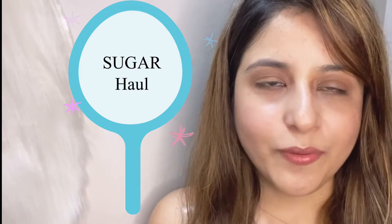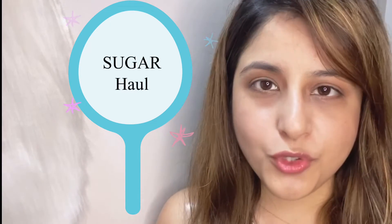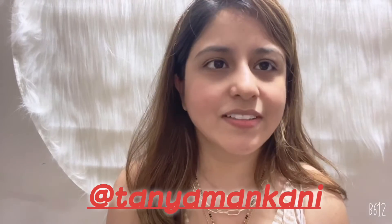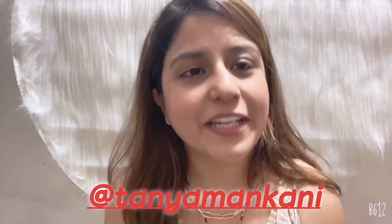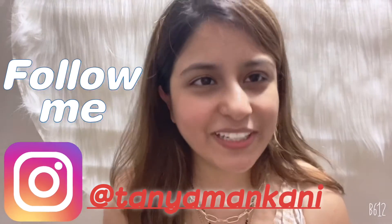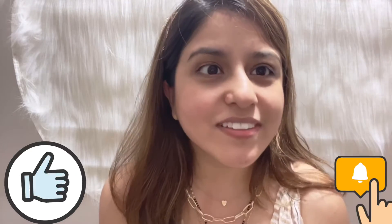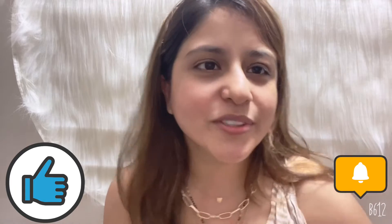Hello everyone, welcome back to my channel. This is Sanya Minkani and today I'm going to shoot another video — a Sugar haul — and I'm going to show you all the products from Sugar which I've purchased lately and give you my honest reviews and feedback. Every time I forget to ask you guys: if you like my content, don't forget to hit the like button, share it with your friends and family, and please subscribe so that the algorithm goes up.